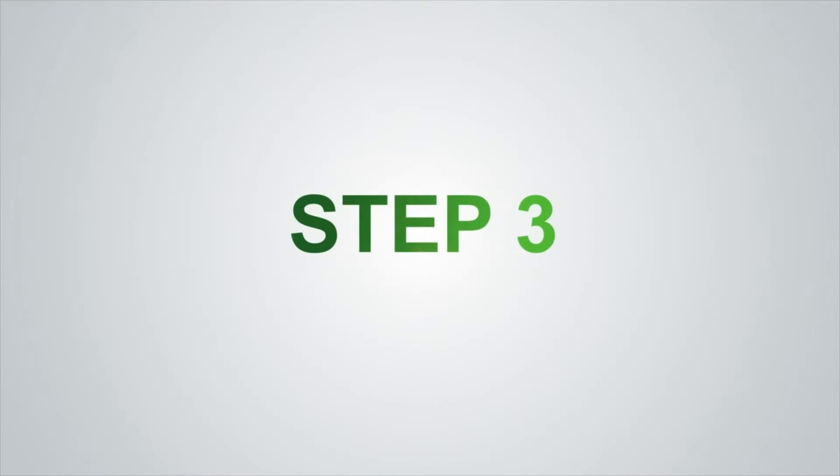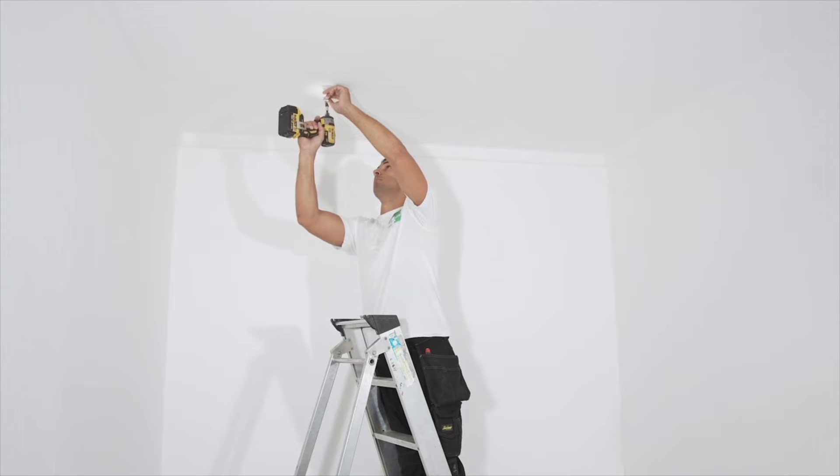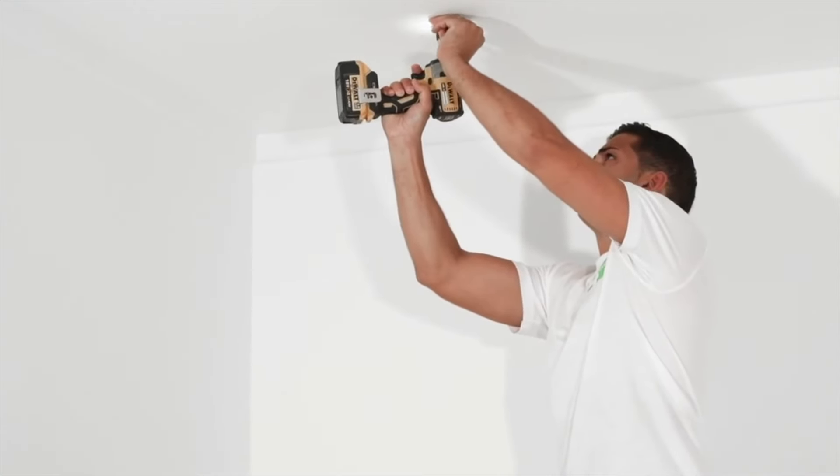Step 3: Fix the brackets to the ceiling using the screws and wall plugs provided. Plasterboard fixings may be required if no joist is present.